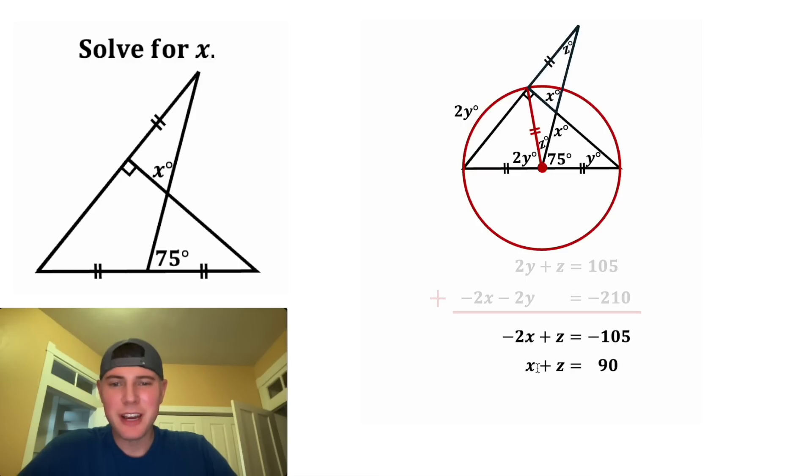And now we're down to x and z, so we just have to eliminate the z. We're going to multiply both sides of this bottom equation by negative 1. The negative 1 will distribute to give us negative x and negative z. And on the right-hand side, it will be negative 90. And then we can bring that up here and add the two equations together.